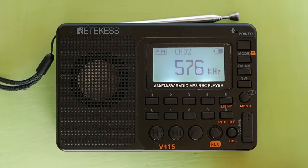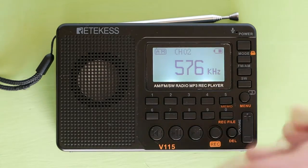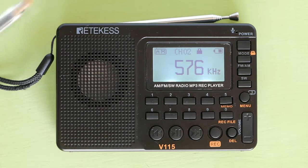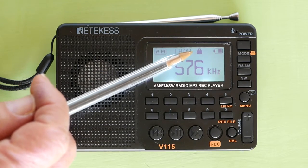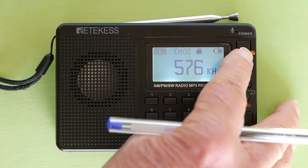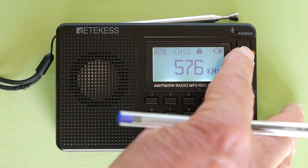If you have children that like to touch everything, you can lock the buttons on this radio by long pressing the mode button. The lock icon will appear on the LCD screen. To unlock the buttons, long press the mode button again and the unlock icon will disappear off the screen.